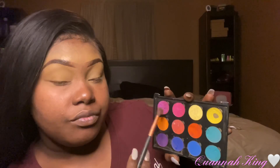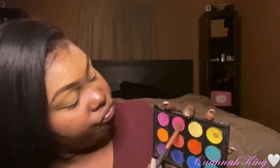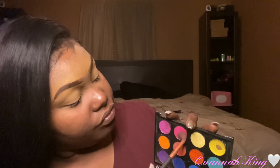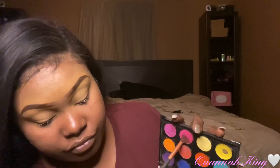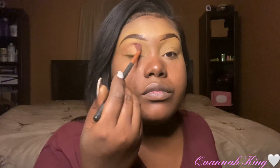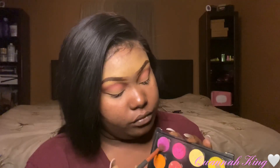I was debating on which color I really wanted to do, but I was like let me just go into this color right here. Once I pick that color, I'm going to put it all in my crease area. The best way to place it is to tilt your head back and try to place it where you want — it's kind of easy to do that. Once I get that built up, I'm going to go into that fuchsia-looking color and put it right under that first color, then build that up also.